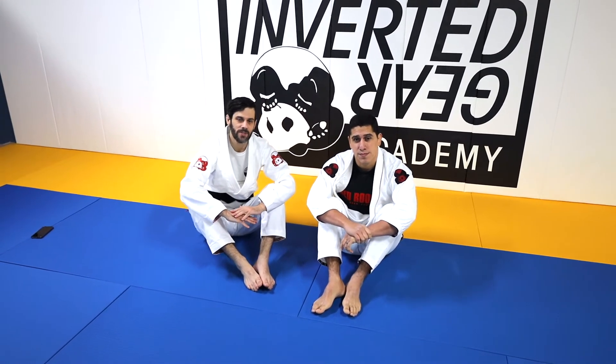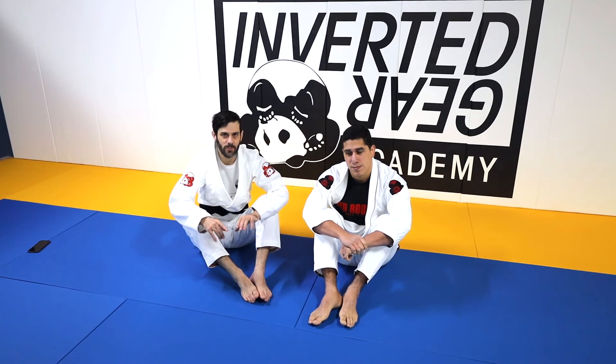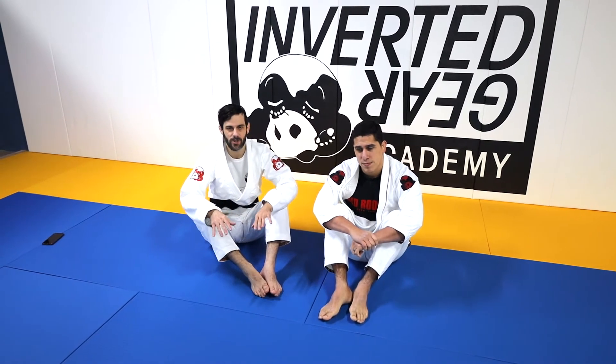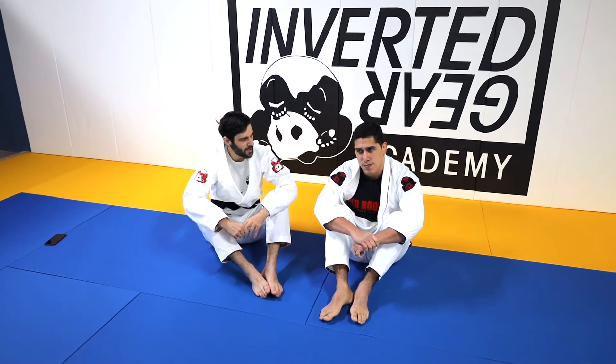White Belt Wednesday question: why does it seem like it's harder to hold mount than side control? The person who wrote the comment had started going to mount, but when they get there they're getting thrown off or put in guard, and they felt better in side control. That's a pretty common issue people have.